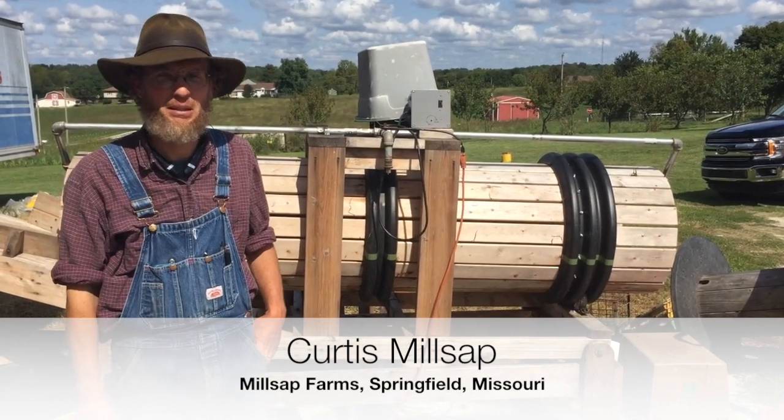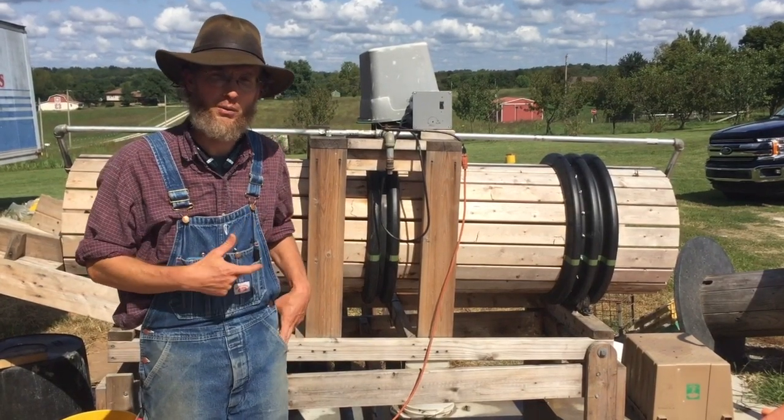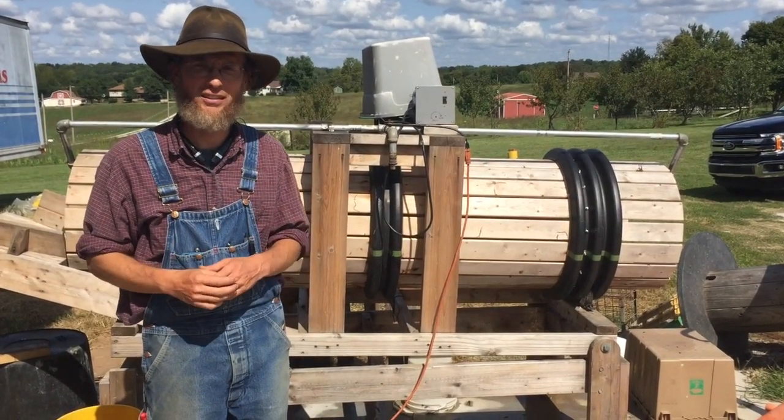Hi, this is Curtis Millsap at Millsap Farm. I'm explaining our SARE grant, which was around pack shed efficiencies.